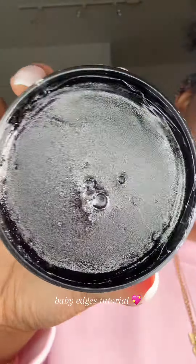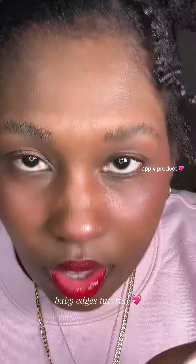So this is what we're working with so far. I'm gonna use the Strawberry Combat Edge Control today — it smells good, it smells like strawberry. And I'm gonna apply it.